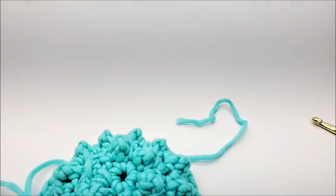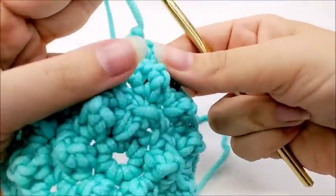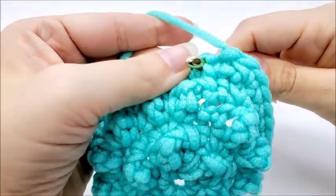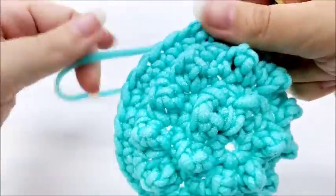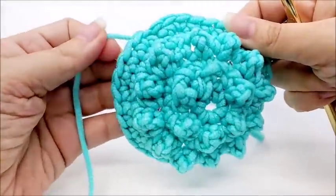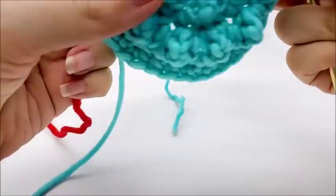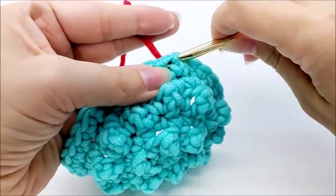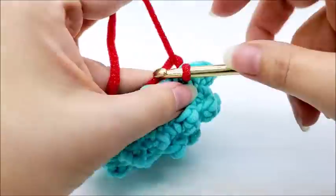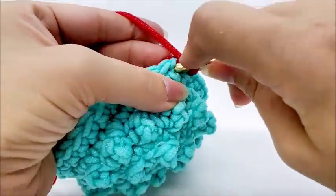I'm going to do one more round here. When I clip this off, I like to just weave it into the next stitch, then crochet it in when I'm hiding my tails in the next round. Round seven will be our last round. With the right side of your work facing you, start in any stitch you'd like. Pull your yarn through, chain one, and put one single crochet back into that same stitch.